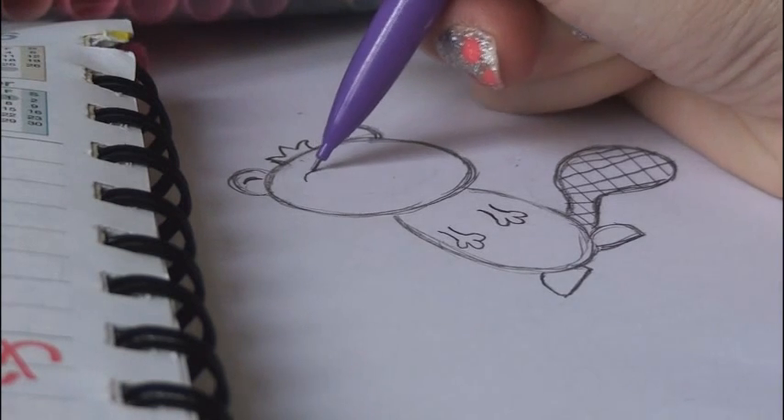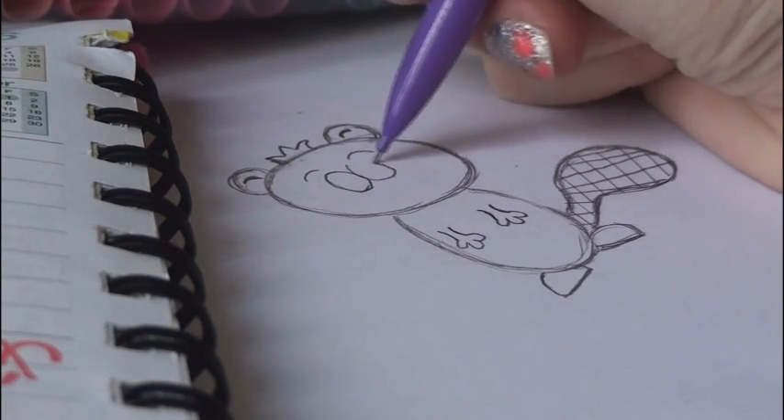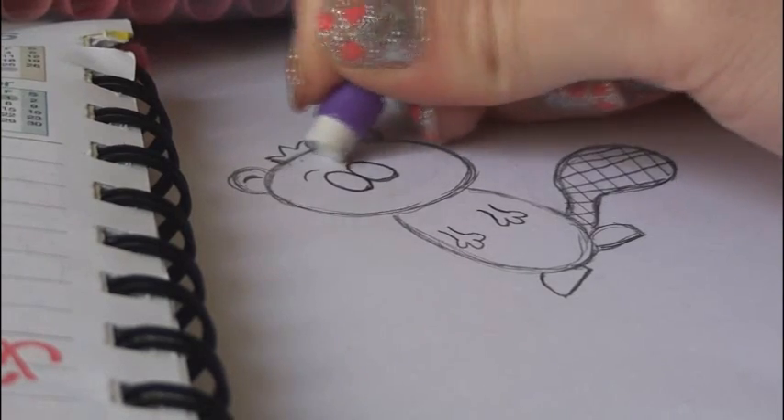It gives more character to the drawing that way. Finally, move back up to the face — put in some eyebrows and put in the eyeballs. Try just two circles or ovals next to each other. That eyebrow kind of doesn't work, hold on.